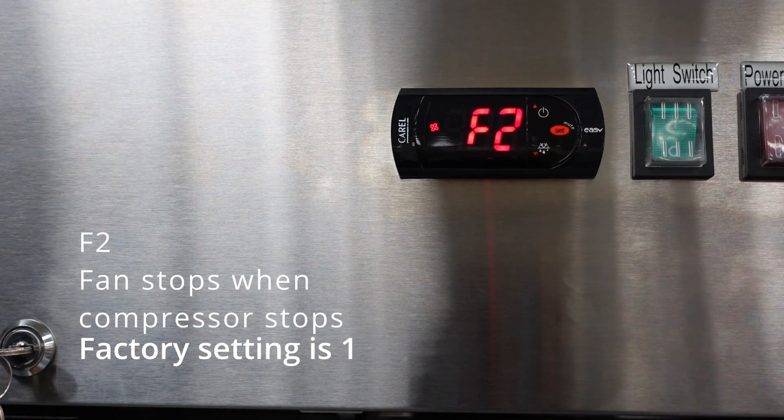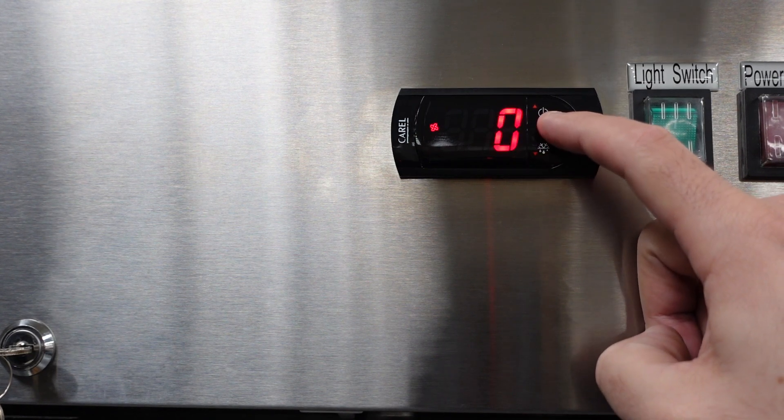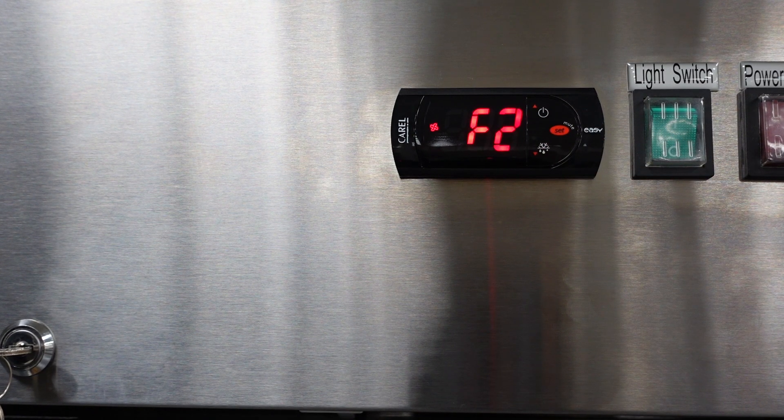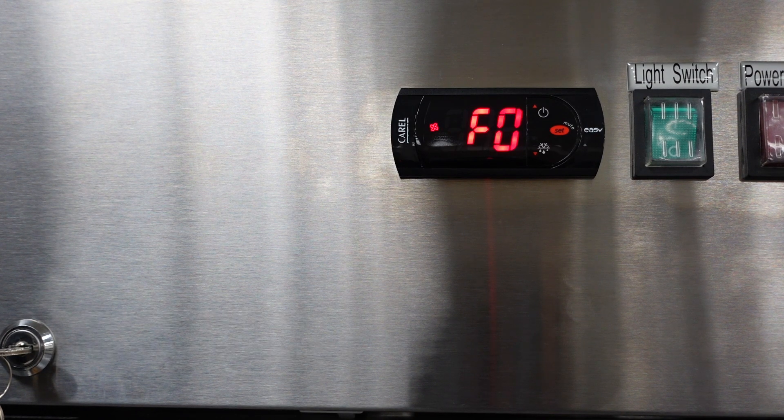The next parameter you'll see is F2. F2 will allow the fan to stop when the compressor stops. The factory setting is 1. If you want the fans to run when the compressor is off, you can set that parameter to 0. The next setting is F0, the fan operating function, which controls all of the fan parameters. The factory setting on F0 should be 0.